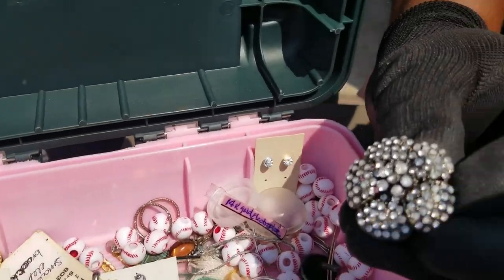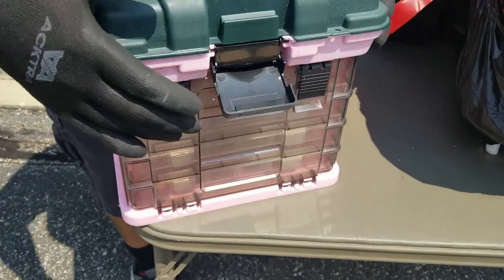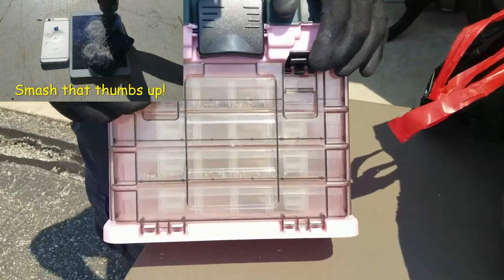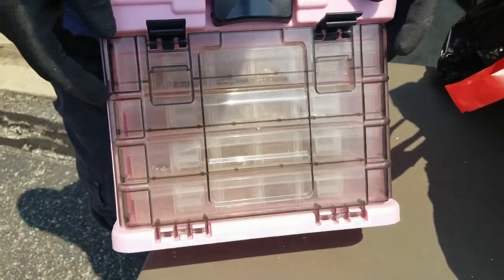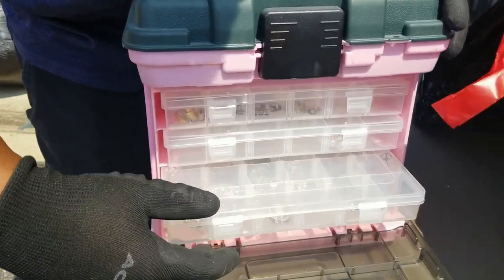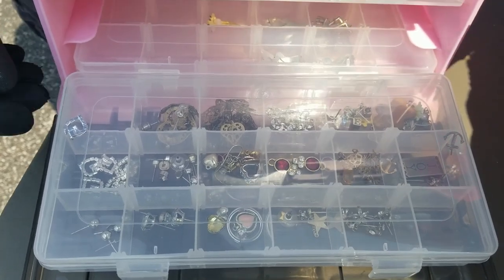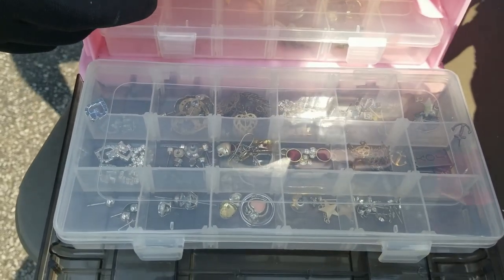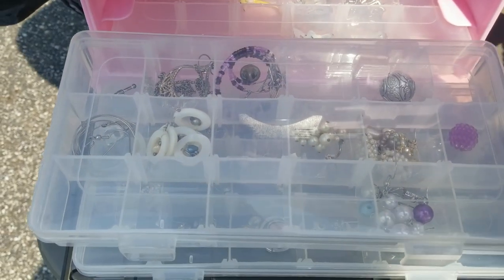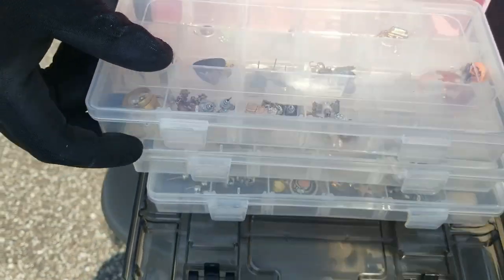Look at that — is that a brooch? Yep. It looks like there's an old and new combination of all kinds of things, like crafting plastic pieces, but then also — wow — look at all that jewelry. That's all jewelry. That'll be so fun to go through.